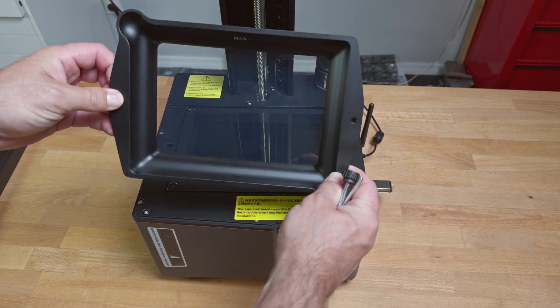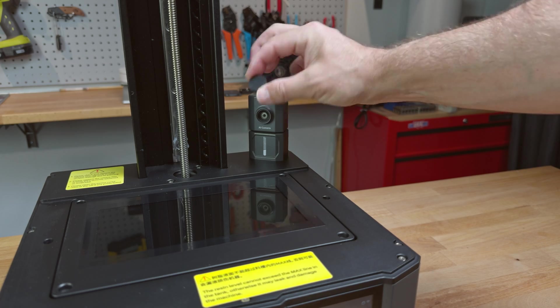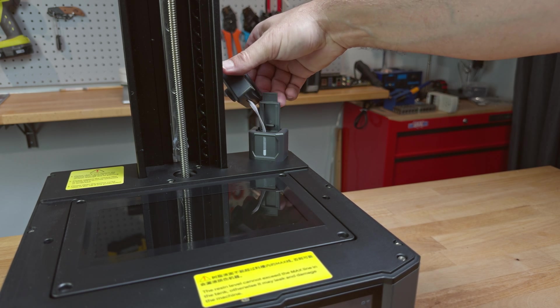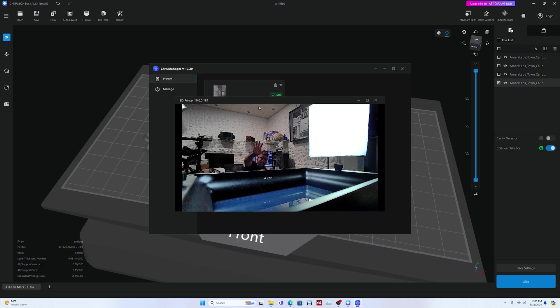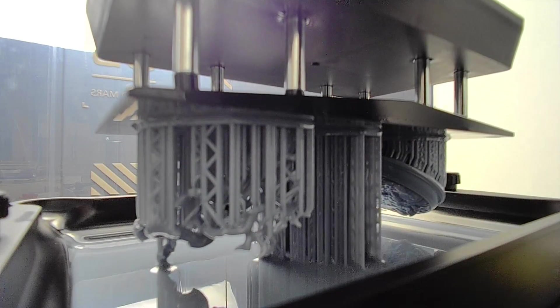The resin vat is all metal and has pour spouts and clear PFA release film. The vat and build area are monitored by a 720p AI camera that can detect warping and build failures, allowing for real-time monitoring and time-lapse recording. It also detects resin levels and warns you if the vat is empty or overfilled.